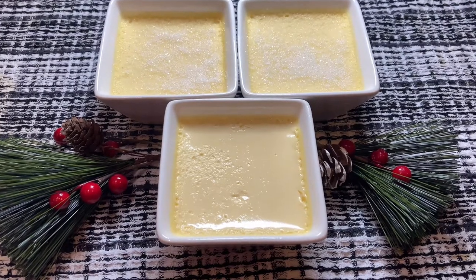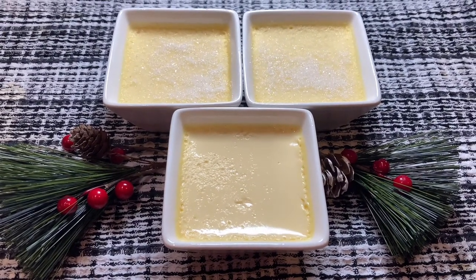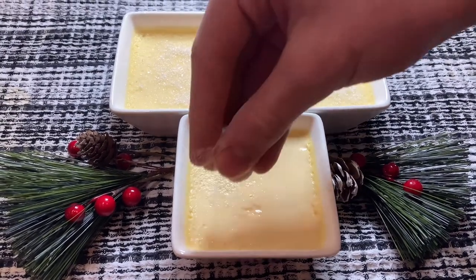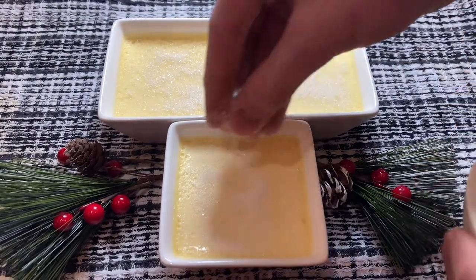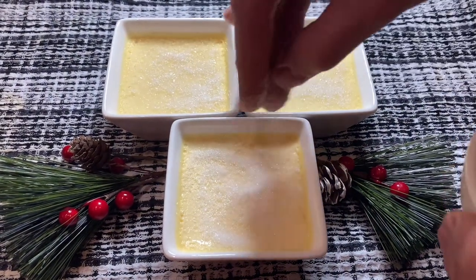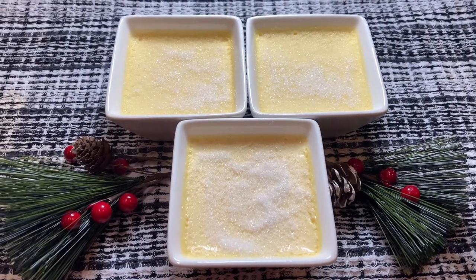So I just pulled the creme brulees fresh from the fridge and at this point we're going to be doing the brulee part of the creme brulee. I have some granulated sugar here and I'm just going to put a nice thin layer of it. You want to make sure it's a nice thin even layer because it'll make for a great experience — if you have it too thick it'll be far too hard. So at this point we're going to brulee it.